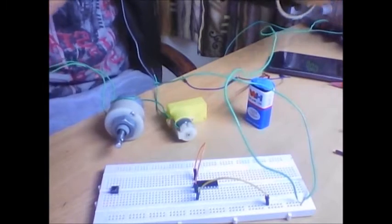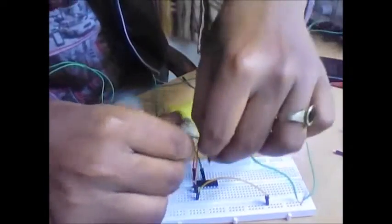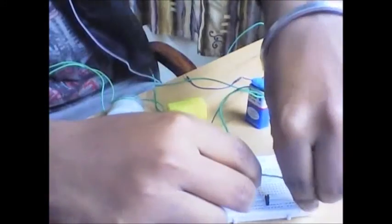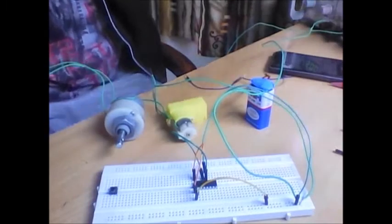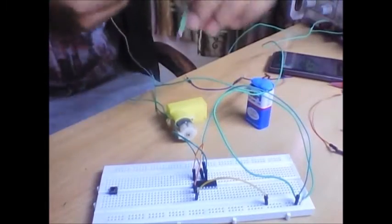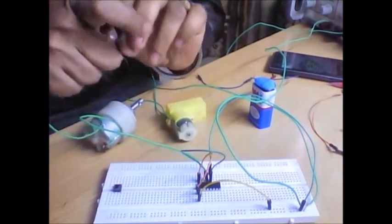Connection for pins one and sixteen is done. Next, pin number four and pin number five go to ground. Counting: one, two, three, four — that is pin four, and this is pin five. I have shorted them and sent them to the ground, connecting to the negative of the five volt supply. Now for pin number three and pin number six — this DC motor has two terminals. I will connect one terminal to pin number three and another terminal to pin number six.